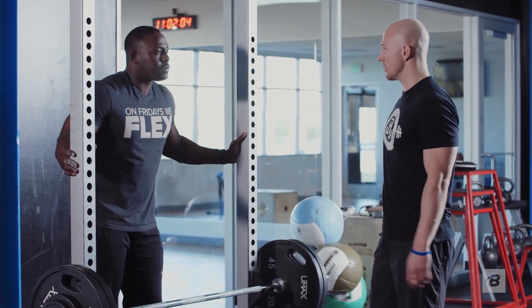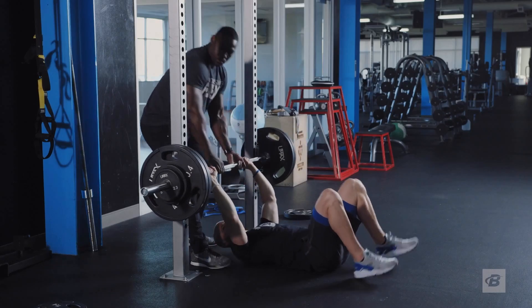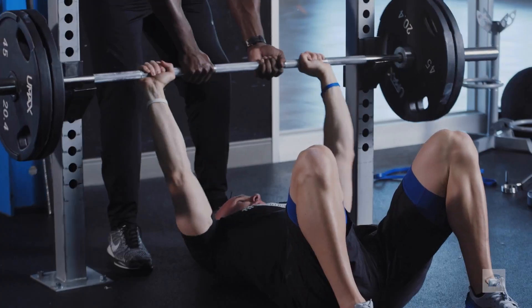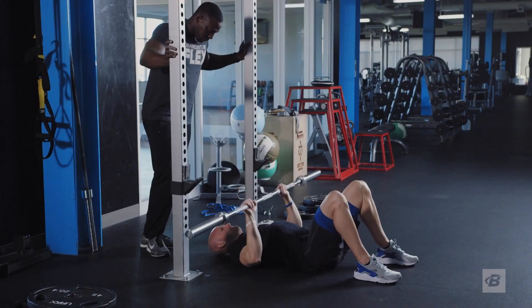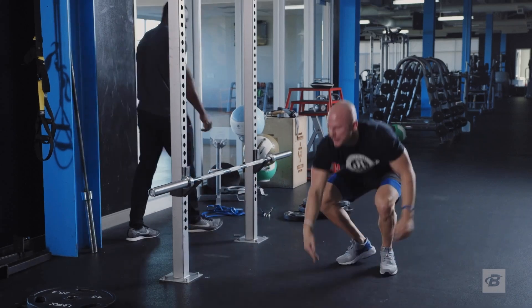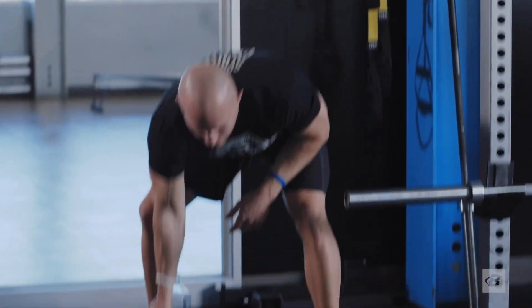You can see the speed increase on every single rep as the weight gets lower. We're going to reset and have Ruben do exactly the same thing, bringing the weight down little by little.